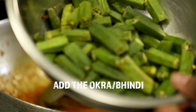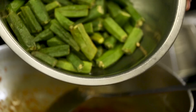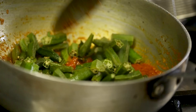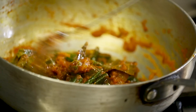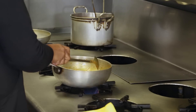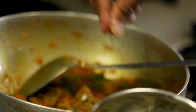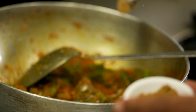Now the pièce de résistance, the main event — the bindi goes in. It's nice and cooked and I promise you it's going to hold its shape with that lovely soft flavour in the middle. For more flavour and a fantastic umami, this is the Kasuri Dried Methi — adding one good teaspoon. You can add a tablespoon if you like that taste. This is ground cumin — I'm adding about half a teaspoon, just for a bit more flavour. Give it a little stir.